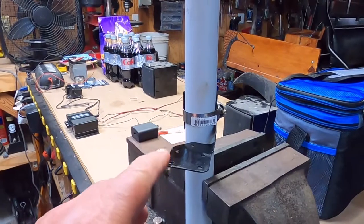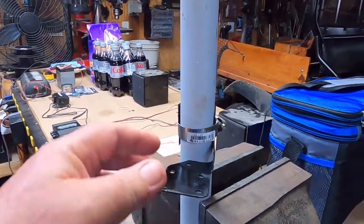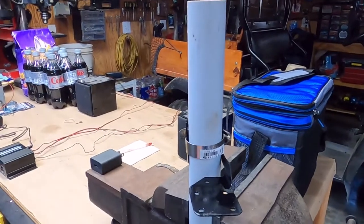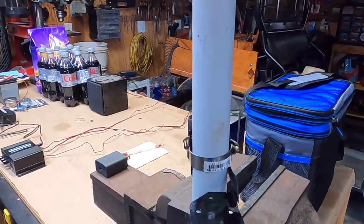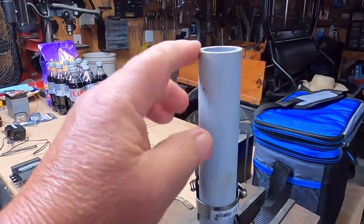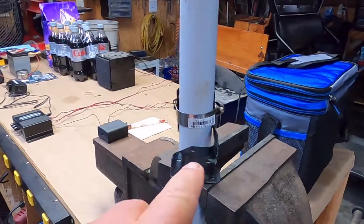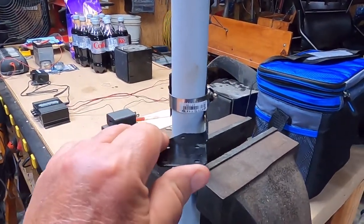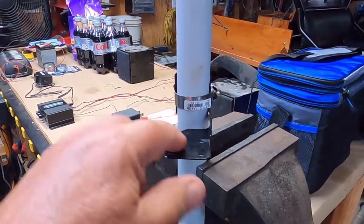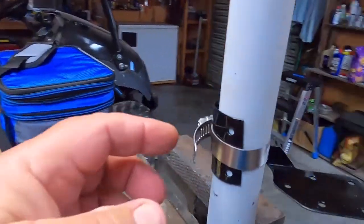I needed a mount for my magnetic camera holder that would fit the canopy bar. This piece of conduit pipe is approximately the same size as the bar, and I used what they call a hurricane tie — just whittled it down and got it to where a band clamp will settle it.